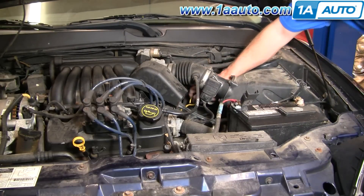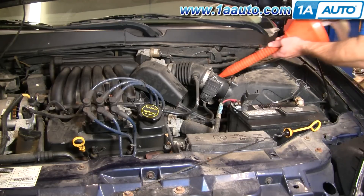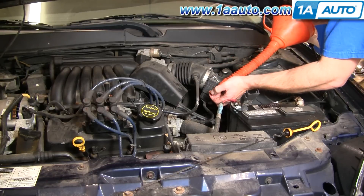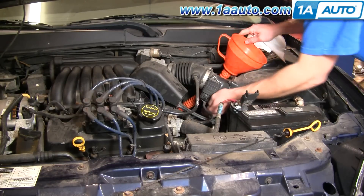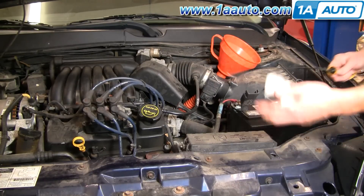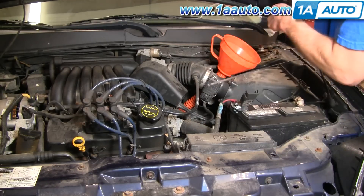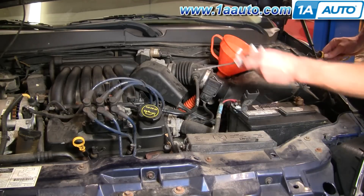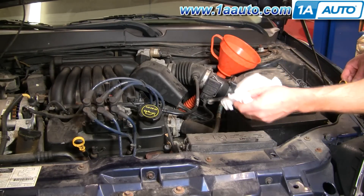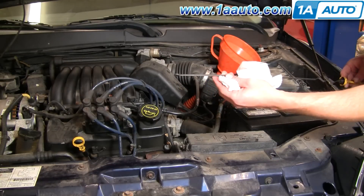Right down in here is your transmission fluid dipstick and fill. Pull that out, use a nice long funnel with a smaller diameter to go into the fill tube. Basically, start adding fluid until you can see it on the dipstick. Then start your car up, drive it back and forth a little bit, get the engine warm, and fill the fluid the rest of the way until it's up in the operating range with the transmission warm and in park.